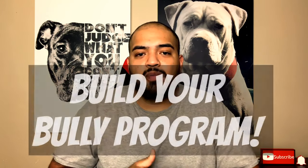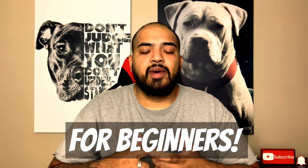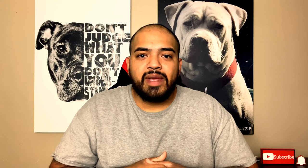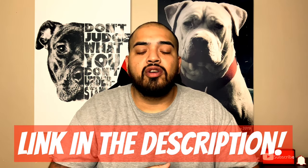Before we get into the mistakes, we're actually launching the Build Your Bully program. It's a program where we're going to go over raw feeding — a raw feeding masterclass for beginners or anybody interested in transitioning their dog. We're also going to do basic do-it-yourself exercises at home to help build your dog's muscles, and go over some top-of-the-line products. If you want early access, hit the link in the description to sign up.